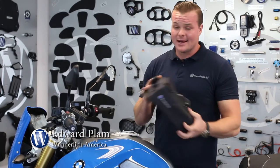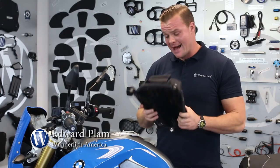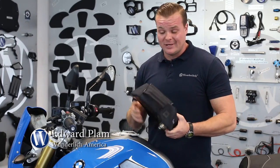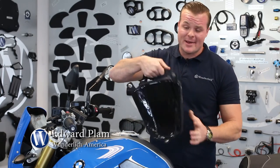If you need to take the bag with you — whether you're going inside a restaurant or just don't want to leave it on the bike — you can easily take it off. It has a grab handle so you can carry it wherever you're going.